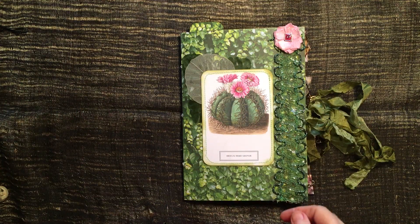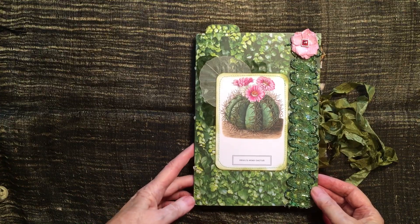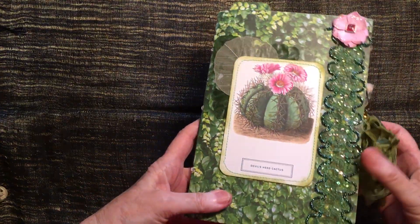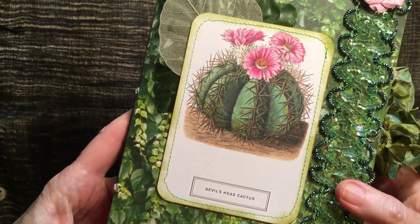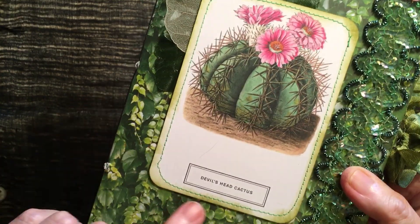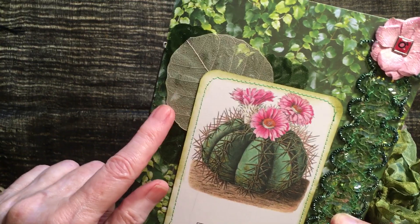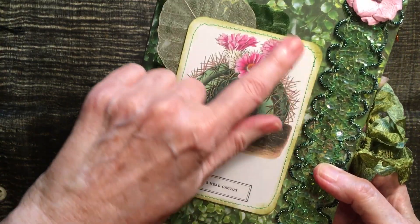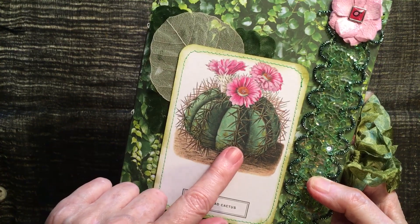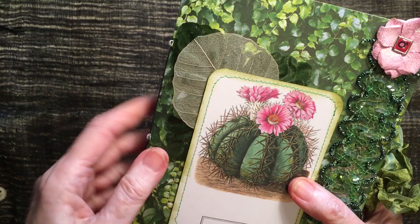Hi everyone, it's Rosemary Morris from Rosemary Morris Art. I wanted to share with you today this little single signature journal that I've made for my granddaughter. She's actually very into cacti — devil's head cactus. I don't know why it looks like the devil's head, but there you go. There's this little card; I've got these in a box of postcards of floral things and there were a lot of cactus in there, so I thought I'd use them here.